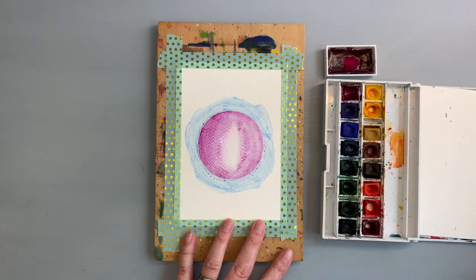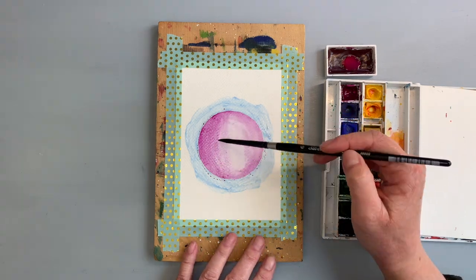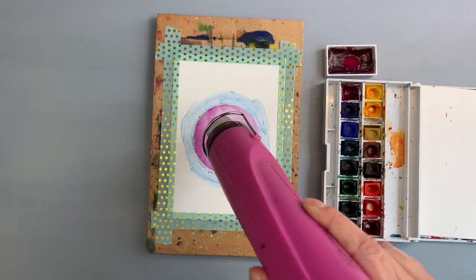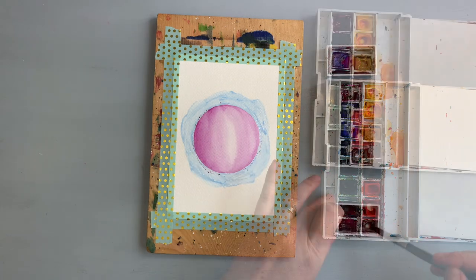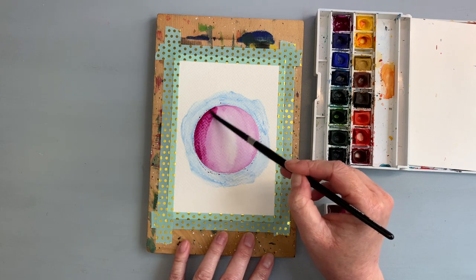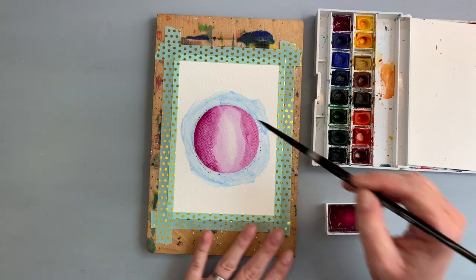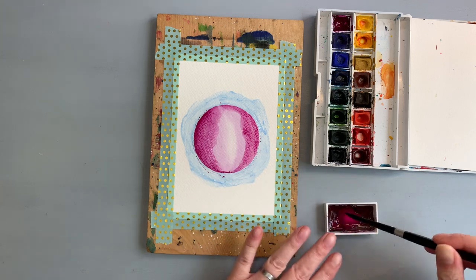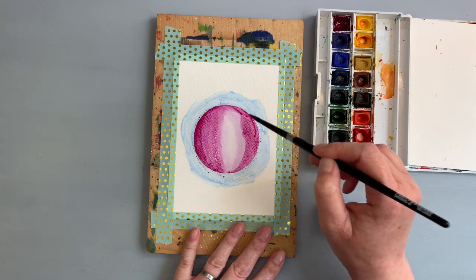I started with the Winsor & Newton and applied a base coat in the middle, slightly towards the right. Once happy with the first application I dried it with my heat tool. For the next layers I used the purple from Gansai Tambi. The reason is that Gansai watercolors, compared to traditional watercolors, can be lifted very easily — great for fixing mistakes but not ideal for layering. That's why I used the Winsor & Newton for the first layer.